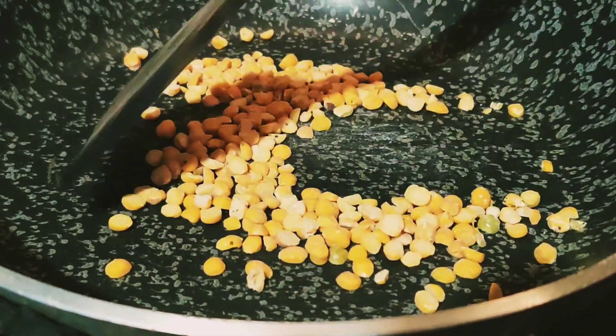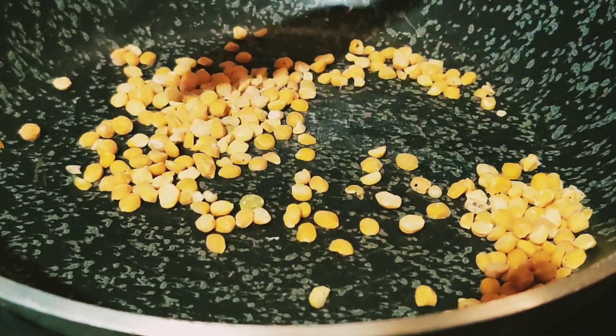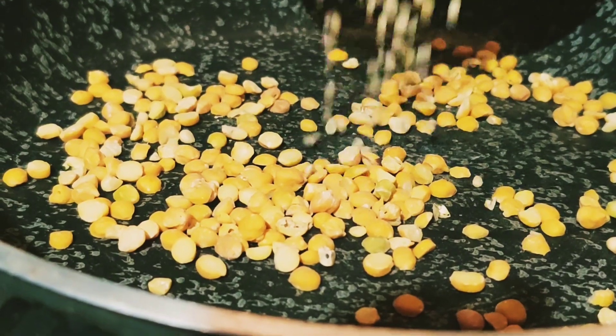Moringa chutney powder is a great condiment to accompany dosas, idlis and chapatis. It makes regular food more nutritious and delicious at the same time.